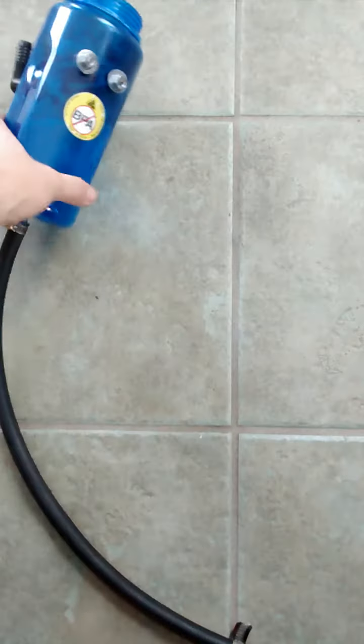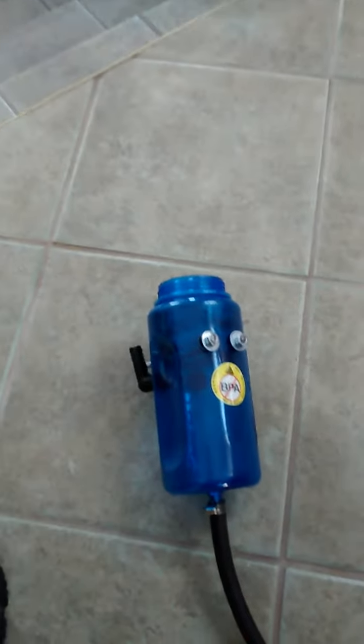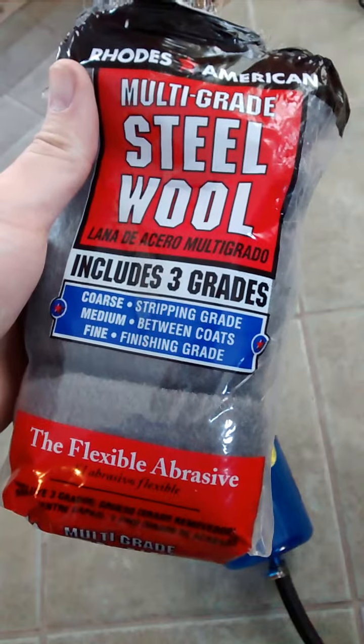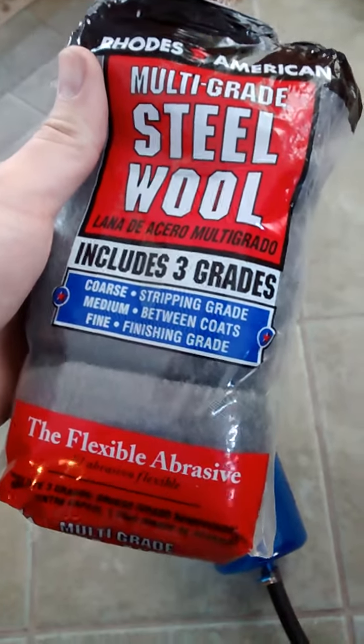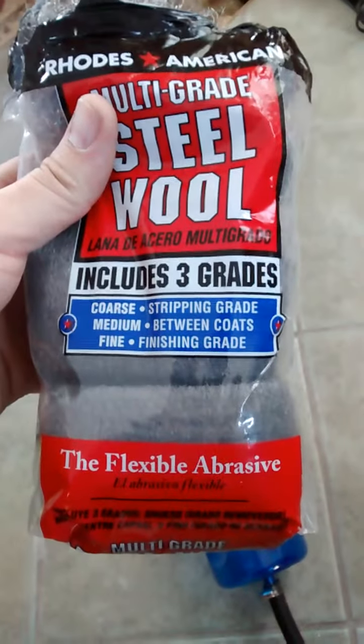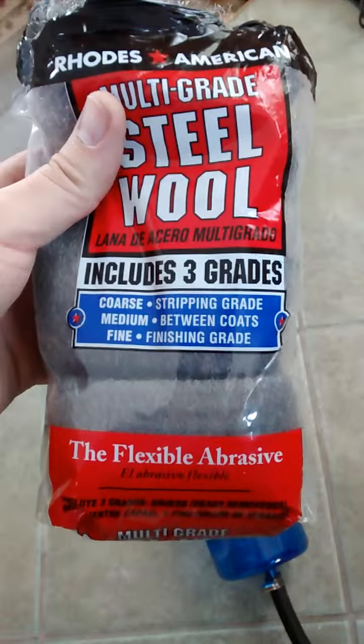As far as the steel wool I used, this was a $20 trip to Lowe's where I got everything. It's just this stuff in three grades, and I may still use fine in the bottom, but that's the coarse - mostly that. Hopefully it works good, we'll find out though. Anyway, thanks.